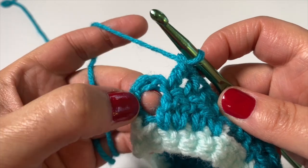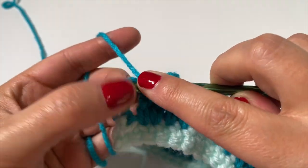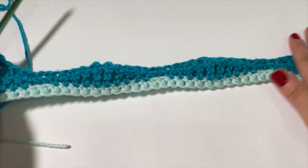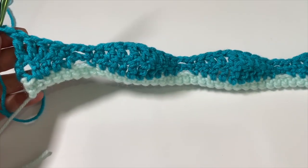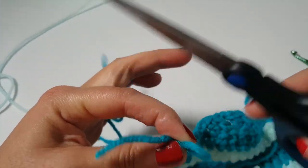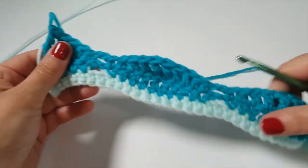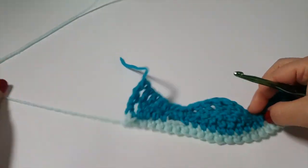Coming up to that last stitch — the top of the chain four — insert the hook and triple crochet. Row three is complete and your work is looking great with the diamond shapes visible. Snip the yarn and fasten off. Now we go into row four and bring back the accent color.